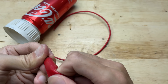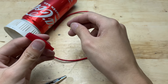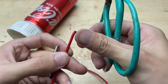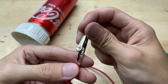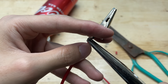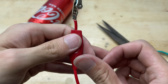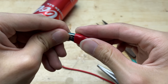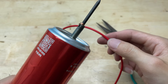Connect the other end of the electrical wire to the battery clamp. The clamp allows you to attach or remove the wire from the battery quickly, making it convenient for relocation or recharging.